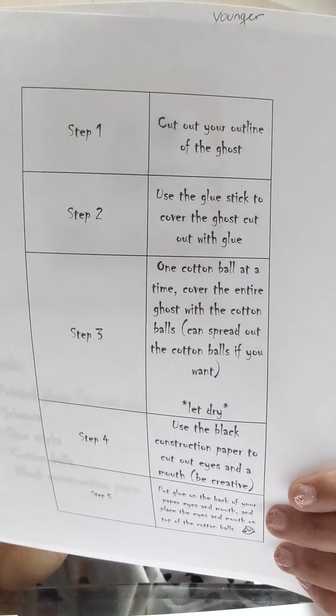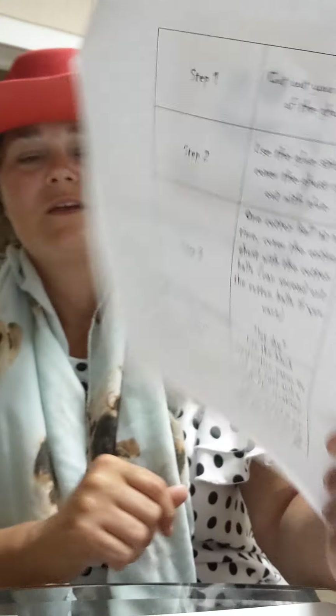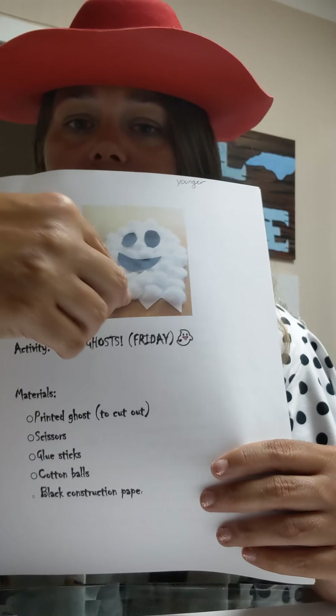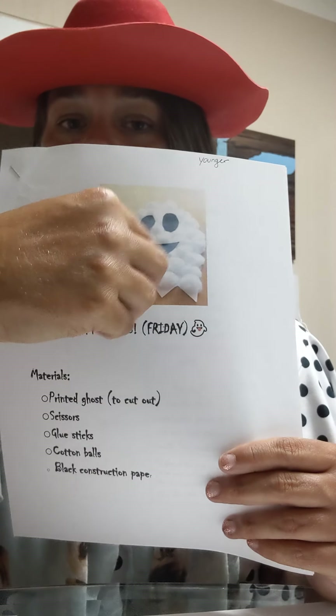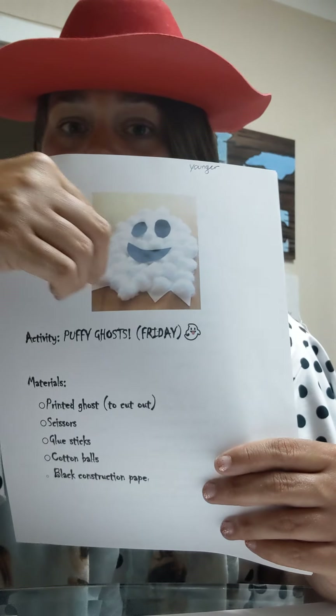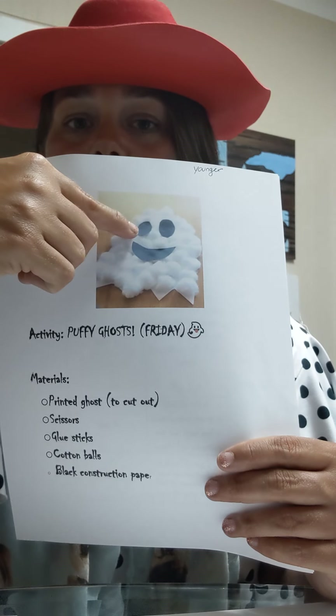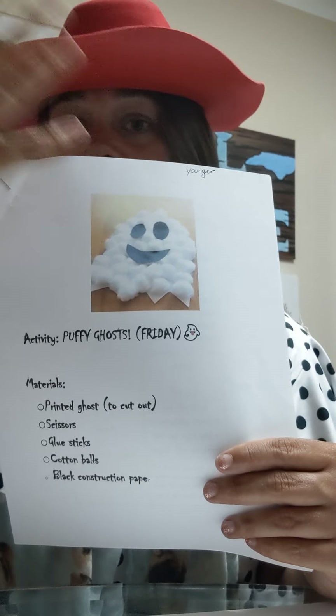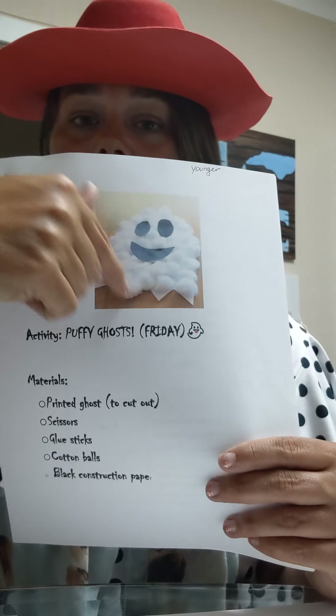You'll need a printed ghost, some scissors, glue, cotton balls, and black construction paper. We're going to make this cute little puppy ghost, and here are your steps — it's even in spooky handwriting for Halloween. Follow these steps and you will get this awesome ghost. Basically, you're going to cut him out, glue down the cotton balls — make sure you get him really, really puffy so you use enough cotton balls. Then cut out with your scissors some black eyes and a mouth. You can even give him a nose, a hat, some ears. Make him super awesome. Love him.